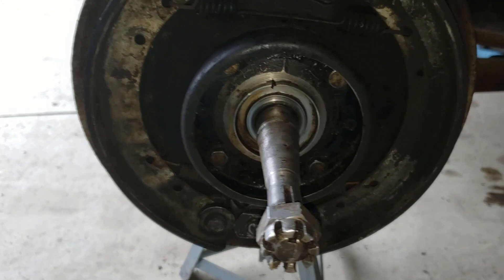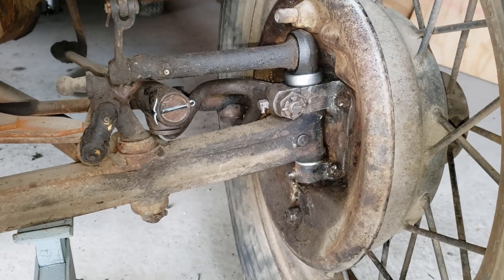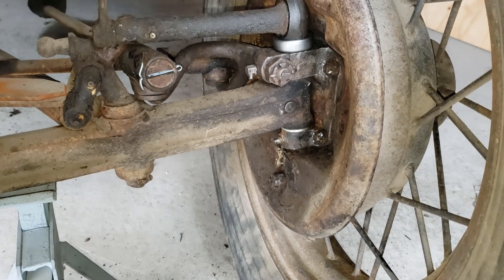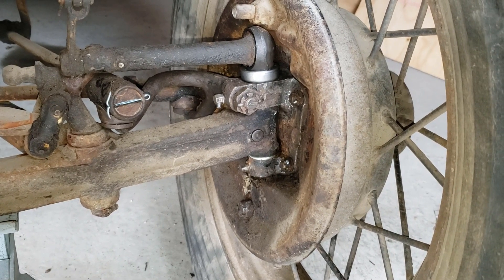Now on to the wheel bearings and putting the wheel back on. Success — it's all put back together: new cotter pins, new kingpin, new bushings, all set to go, lubricated and ready to go on this side.